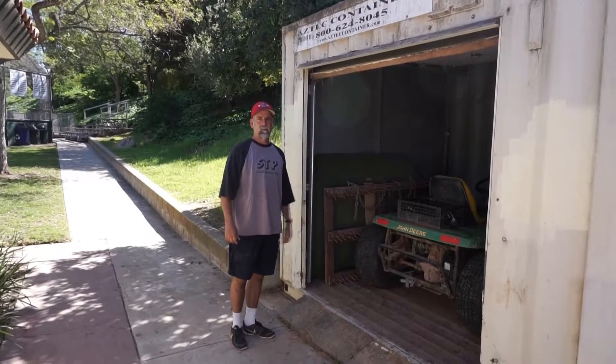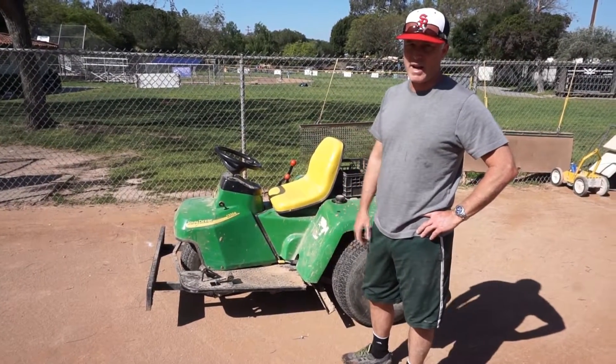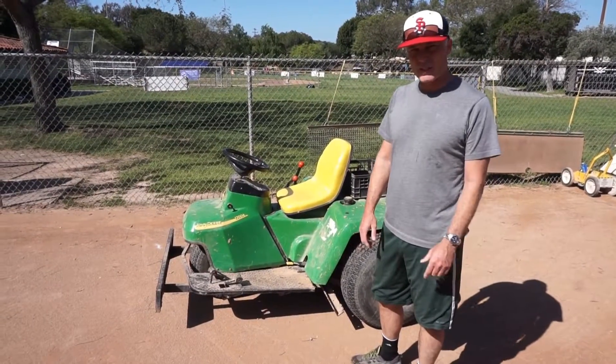Behind the Snack Shack is the shed for the tractor. For the Bronco field we use a tractor to drag. I'm going to show you how to start it.